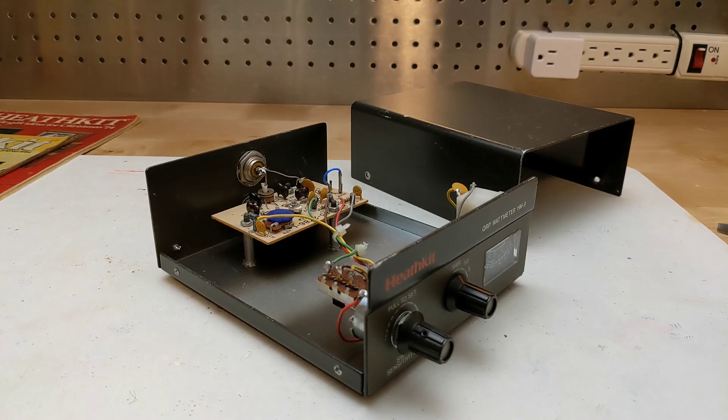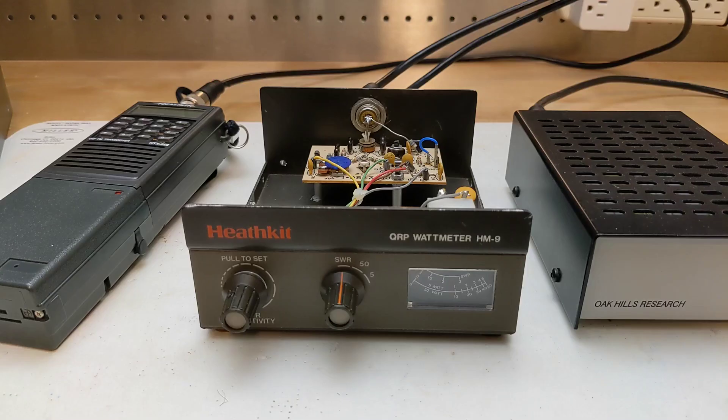I did some minimal cleaning of the unit, made the adjustments outlined in the manual, and tested it with two 2 meter band handheld radios, and it worked fine. After assembly, the unit requires some one-time adjustment and calibration, which doesn't require any test equipment. Calibration is recommended to be done at the center of the chosen frequency band — for example, for the 144 to 148 MHz version, it should be done at 146 MHz.